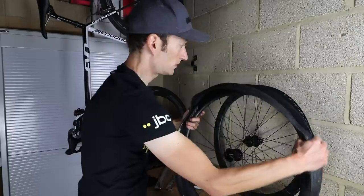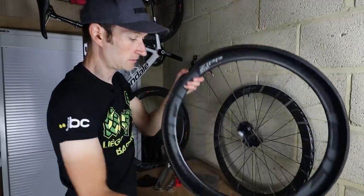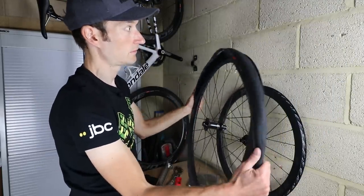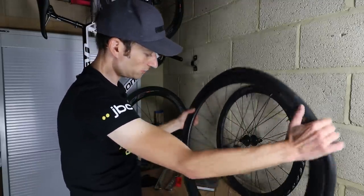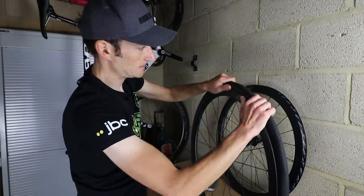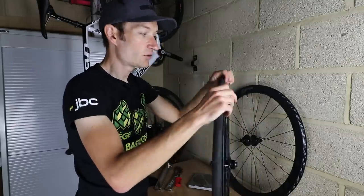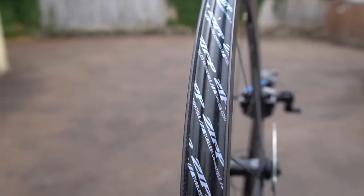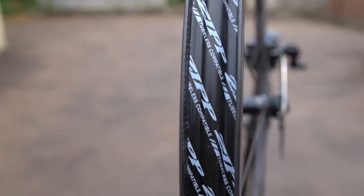Hopefully this will go on with no tyre levers. That's one bead on. Going on nicely with the thumb — a bit tight there. What I'm doing is chasing around the slack in the tyre to make sure the bead is in the centre well. Just make sure the tyre is on properly before getting the pump on. What you want is both beads in that centre well, which traps the air from the pump, and then as the pressure goes up the beads get pushed up the sides of that well onto the shelf, and hey presto — you have tubeless.